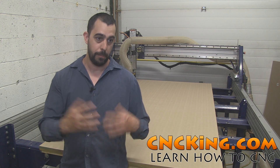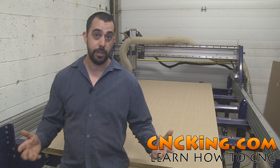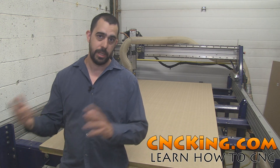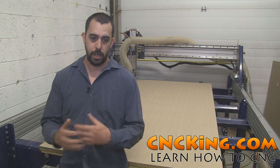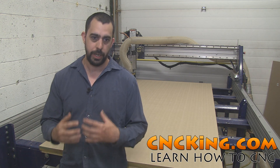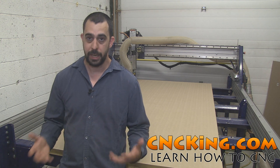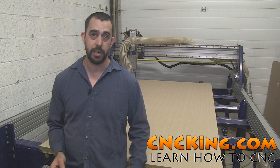CNC King deals with people who are like me — they have a shop but don't have the time or ability to design their own models. And cncroi.com is helping companies and individuals around the world design, create, fabricate, and send models to them. It could be literally anything: any material, any shape, any size.